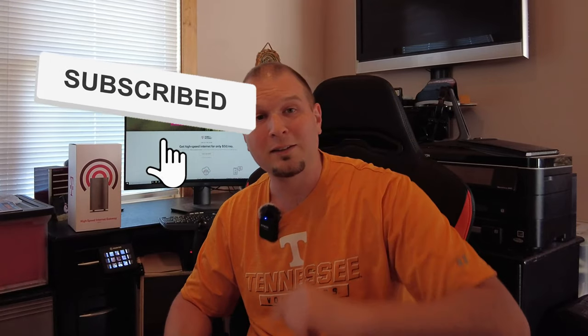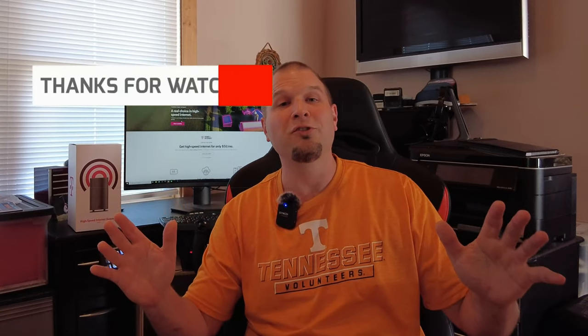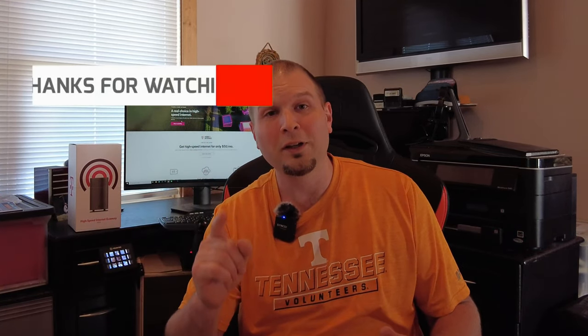I hope you got some good information from this video and it helps with your decision on whether to get the T-Mobile 5G gateway or go with something else. It works for everything we need it for and more. If you liked the video, smash that thumbs up, hit subscribe, and tick that notification bell. We really appreciate all the viewers today — I hope this helped make your decision a little bit easier. Stay awesome.